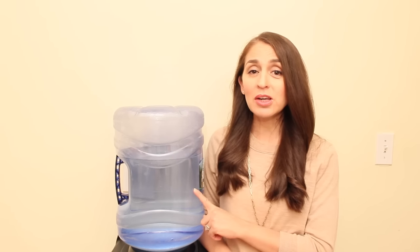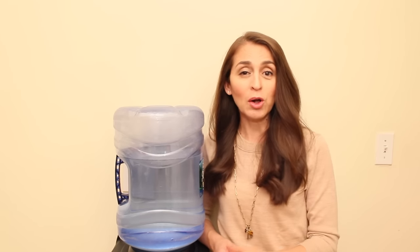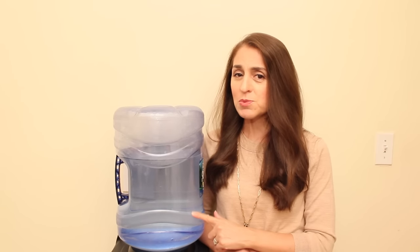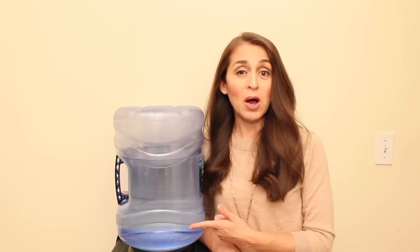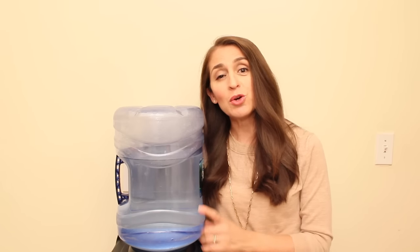Hi guys, my name is Marcella and today I want to show you how to clean a water dispenser. Today many homes and offices have a water dispenser and they're so convenient. You can have fresh cold water whenever you want and also hot water to make tea. But the other day I had a cup of tea that didn't taste that good and I was wondering if it was because of the dispenser. So I opened it and I was very surprised by what I saw. Today I want to show you how to clean it so you always have fresh water.